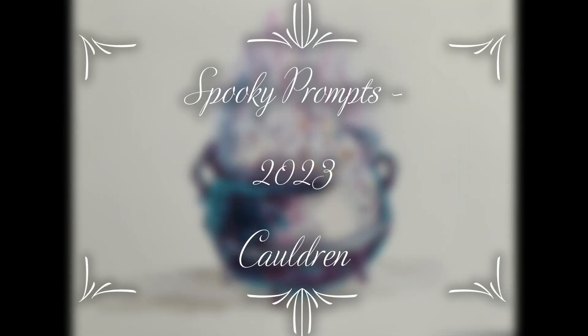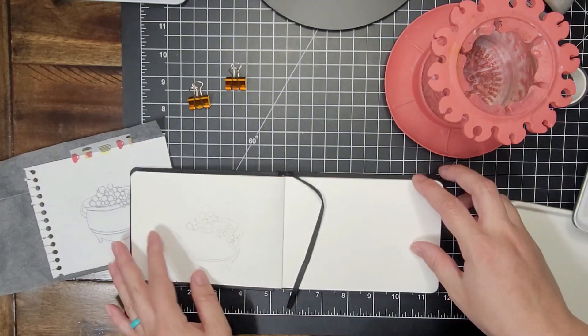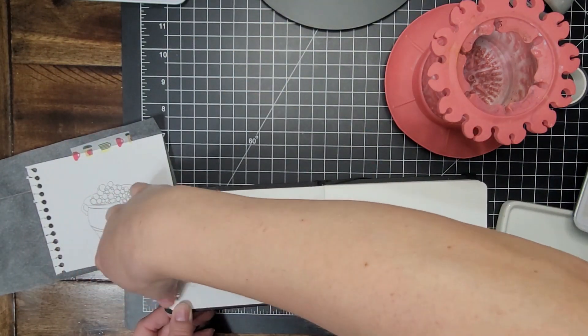Hey, it's T.T. I am going to paint my prompt number three today, which is Cauldron with the letter C.